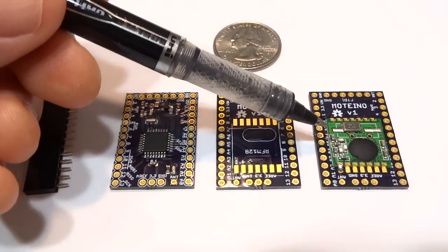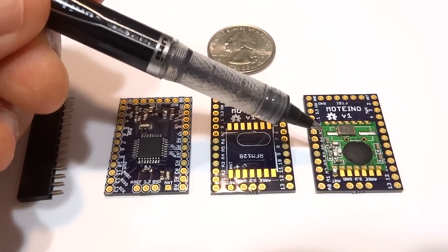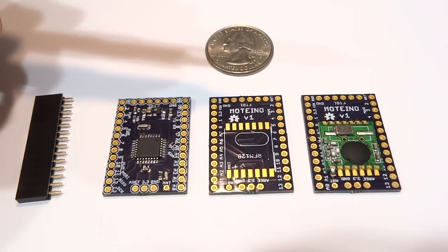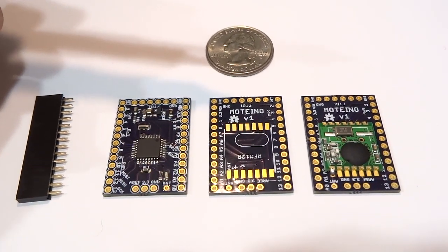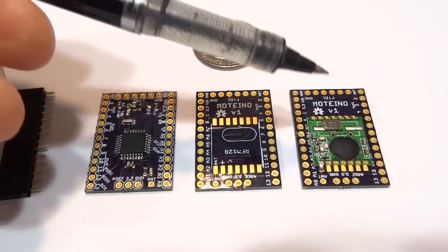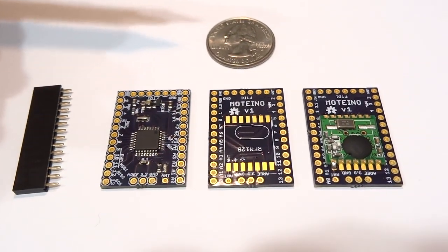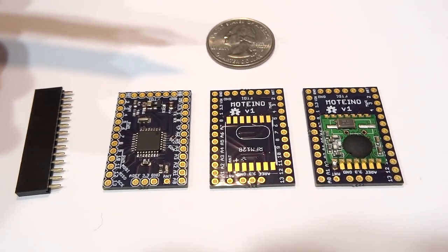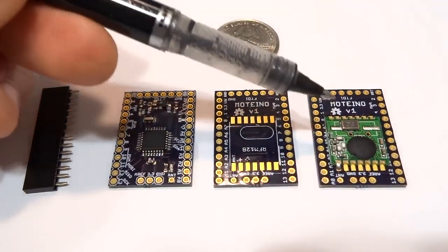The on-board radio can act as a transmitter or receiver, and I prefer the 434 MHz version because it has better indoor range and quite good wall penetration. But nothing stops you from using the 915 MHz version if you're in the U.S. If you're in Europe, the only legal band over there is the 868 MHz version of the radio.